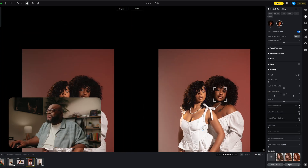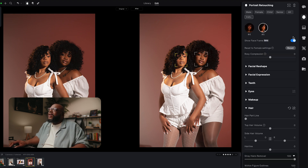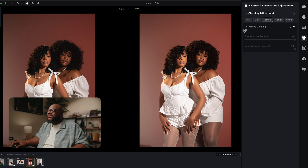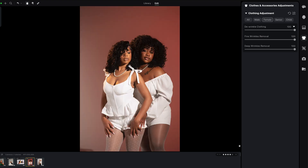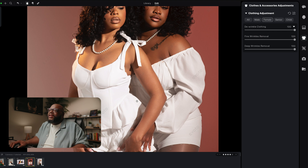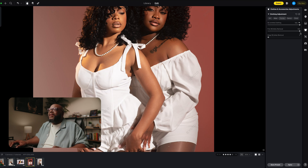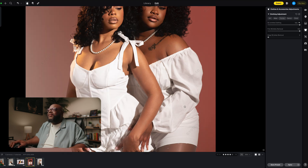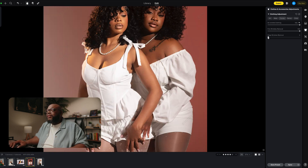The last thing I want to show with this image is the clothing — there are quite a few wrinkles. If you head over to the clothing and accessories tab, you can de-wrinkle clothing. Crank this all the way up and just look at that — that's crazy. Say you just want to get rid of the fine wrinkles but keep the deep ones: slide it back and all those fine little wrinkles are gone. Love this — I think it's absolutely incredible what Evoto is doing.